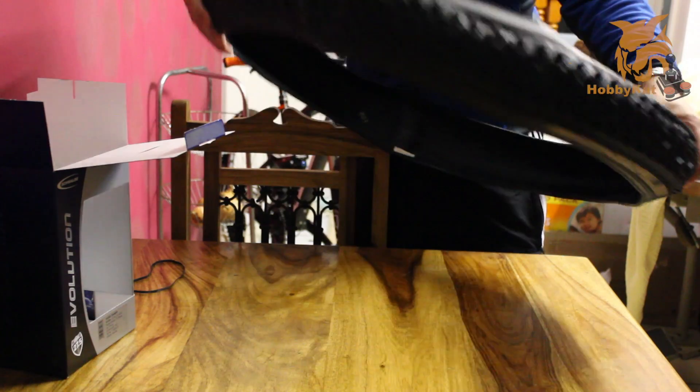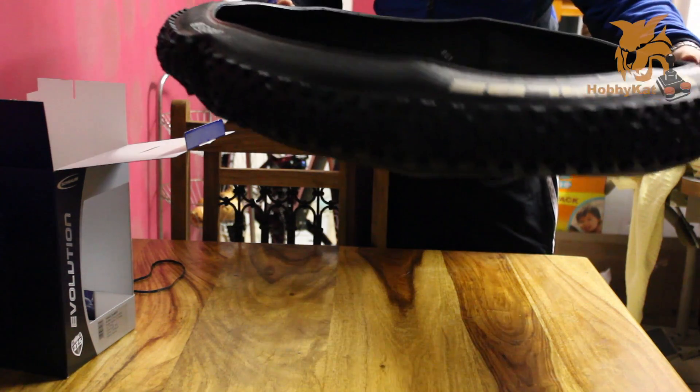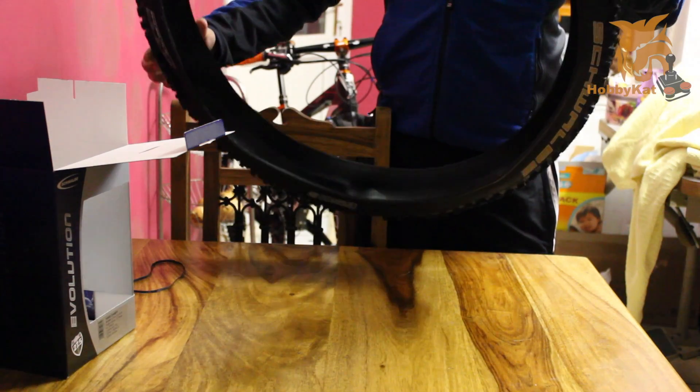Definitely pretty big. I think the 650b size makes it look a lot bigger than it really is, so I think once it's on the bike it'll look a lot smaller — hopefully. Hopefully there's enough space and my Fox 32 forks will be able to accept it.